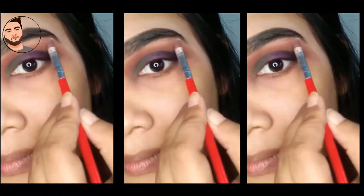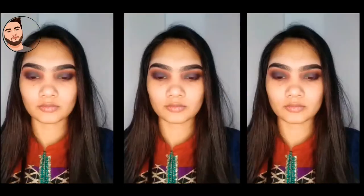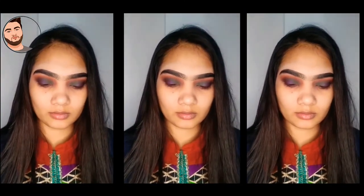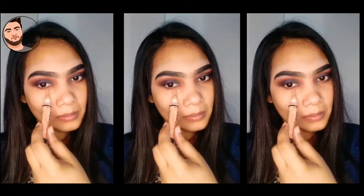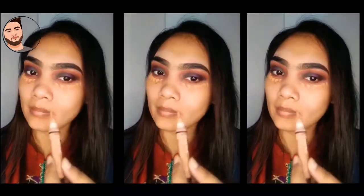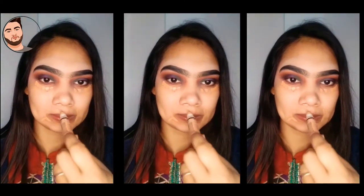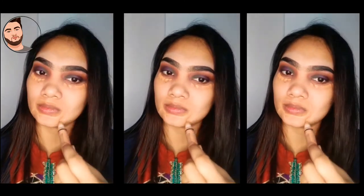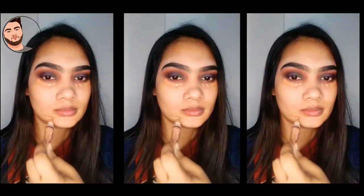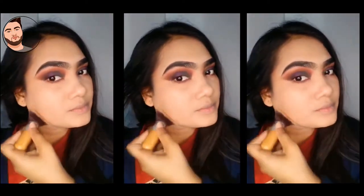I have a shimmery shadow and I will highlight my brow bone and the inner corner of the eye. I highlight the brow bone thoroughly. Then I blend my face and apply the overall face look.